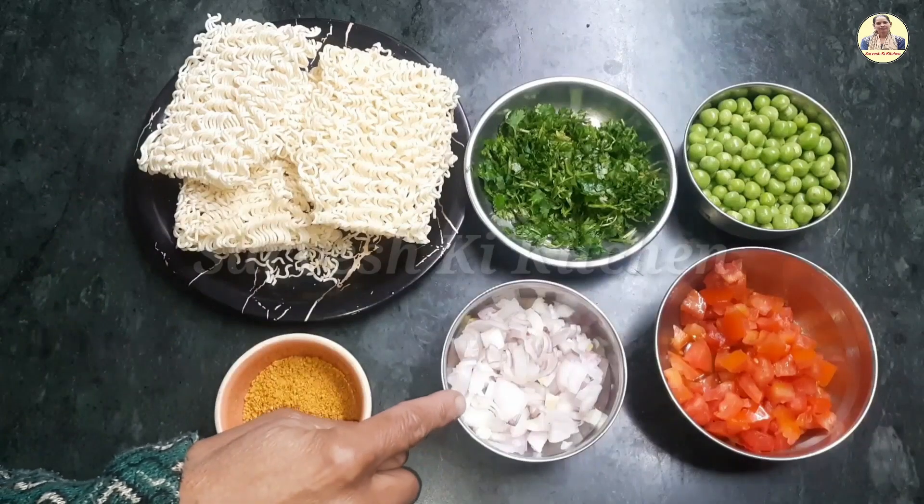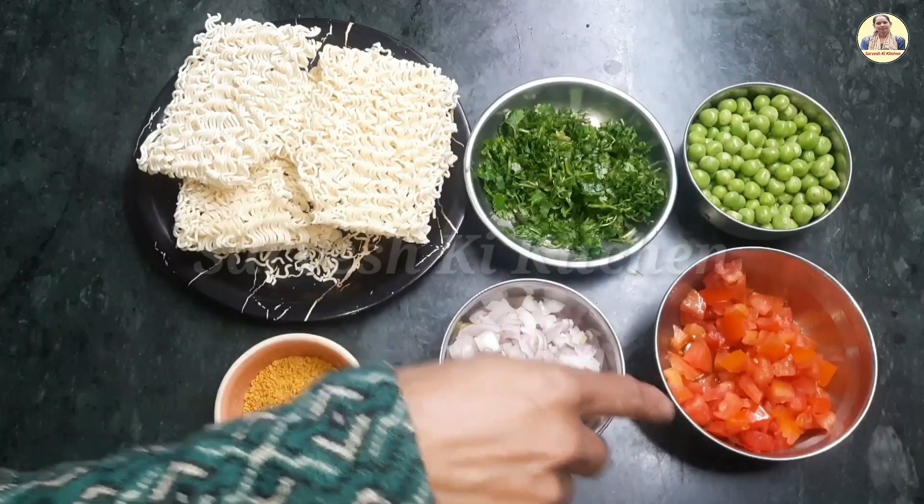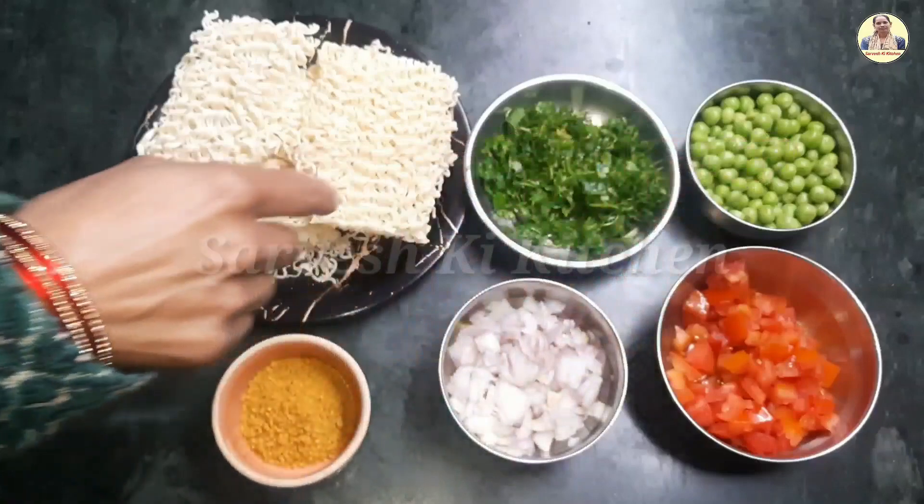We will add 2-3 cut potatoes, 2-3 cut tomatoes, and muttas. We will have cut 3 potatoes.